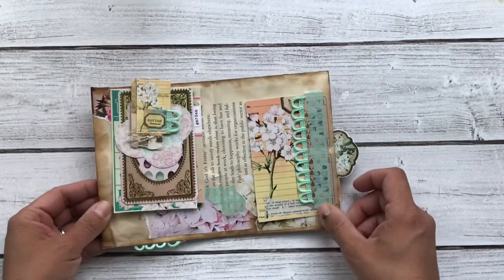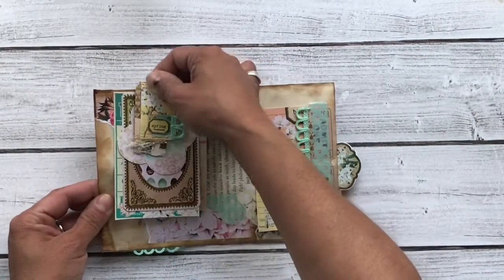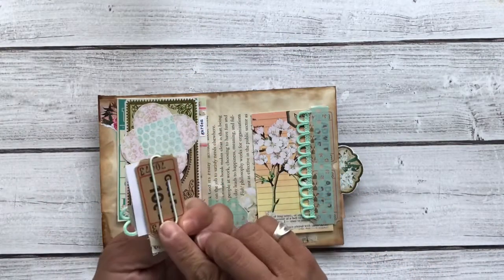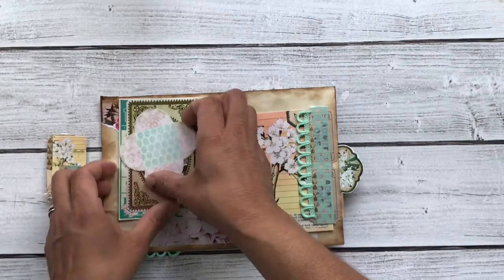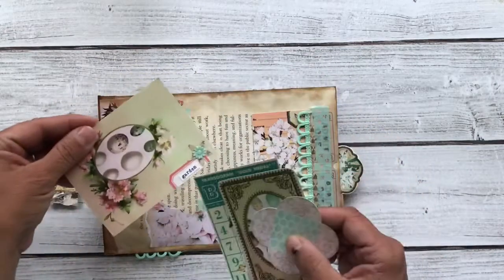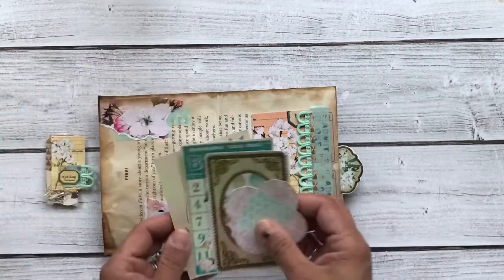And then when you open it up, inside this paper clip comes off — so that's a cute altered paper clip like that. And there's several more pieces of ephemera from the kit: a little embellishment there, flower, the word garden.